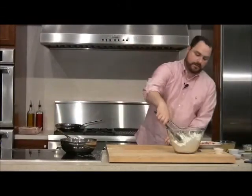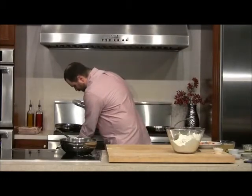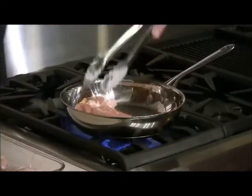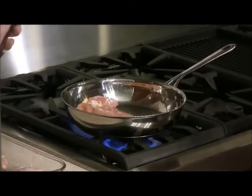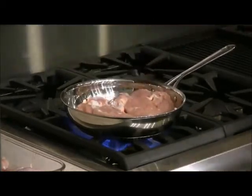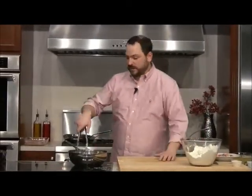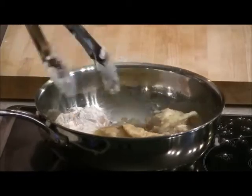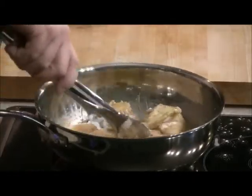Behind me I have our chicken breasts and a pan that's pretty hot — I'll turn the heat up a little more for our pan-seared chicken breast. I put a little salt and pepper on the chicken already. I'm going to put them skin side down — that's the noise you want to hear. We want great browning on the outside: it's going to add lots of flavor, color to our chicken, and color to our sauce. The skin we purposely left on is starting to crisp up, which is great.